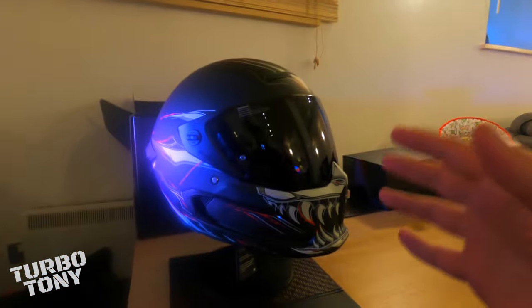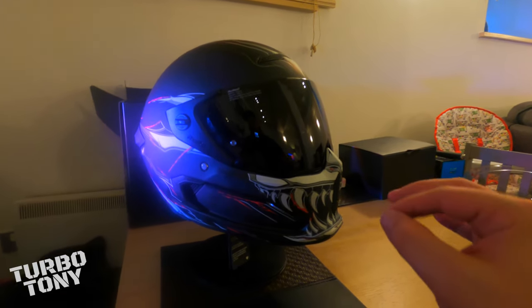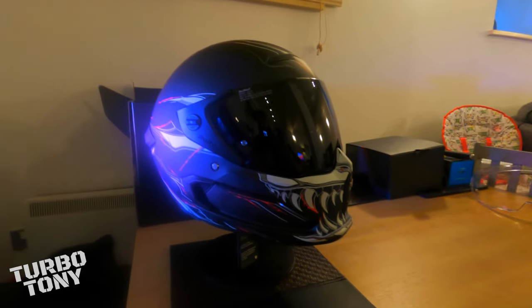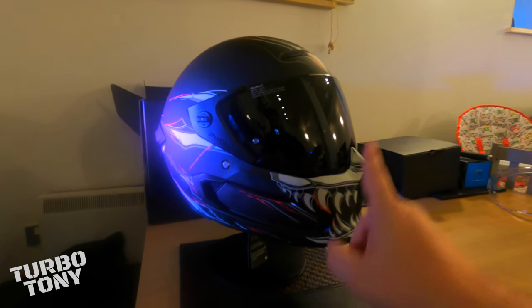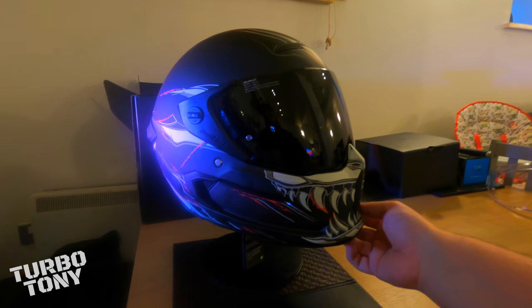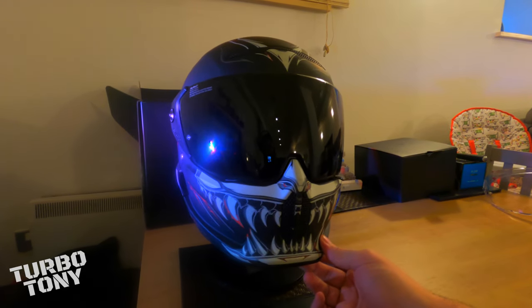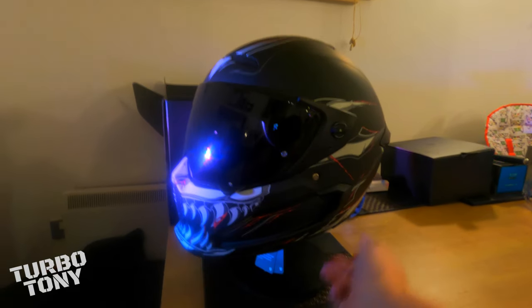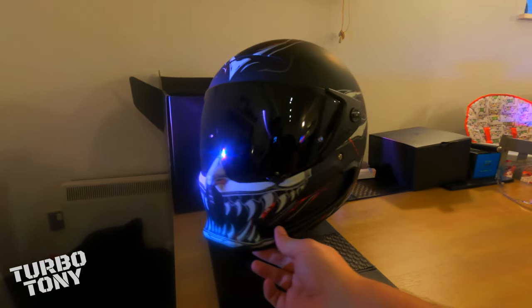Right guys, so we're just looking at the black tint visor for the Ruroc Atlas 2.0, and let me tell you, these helmets look their absolute best when they've got a tinted visor in any color. I've got a green one I'm going to show you in a minute, but check this black one out. Yeah, it looks really good — wow, it looks mean, it looks angry.